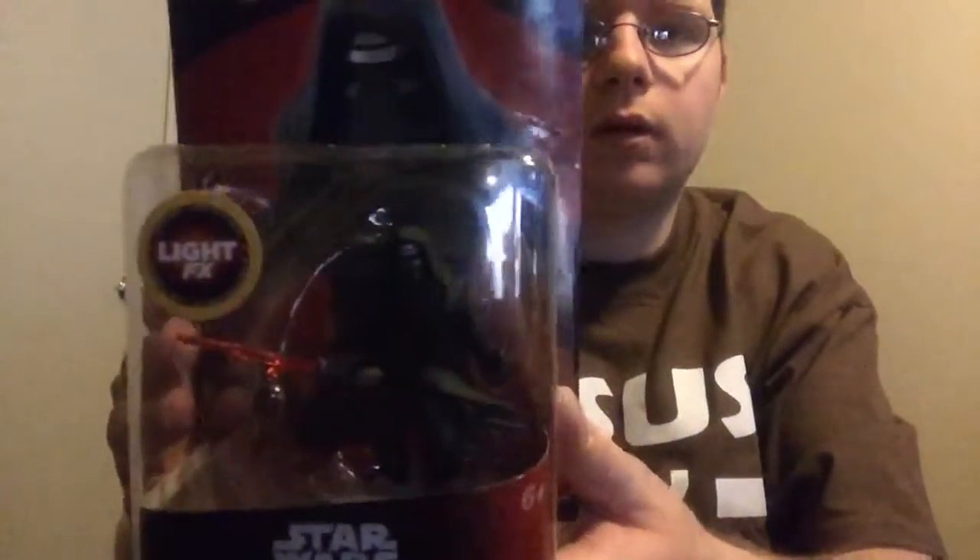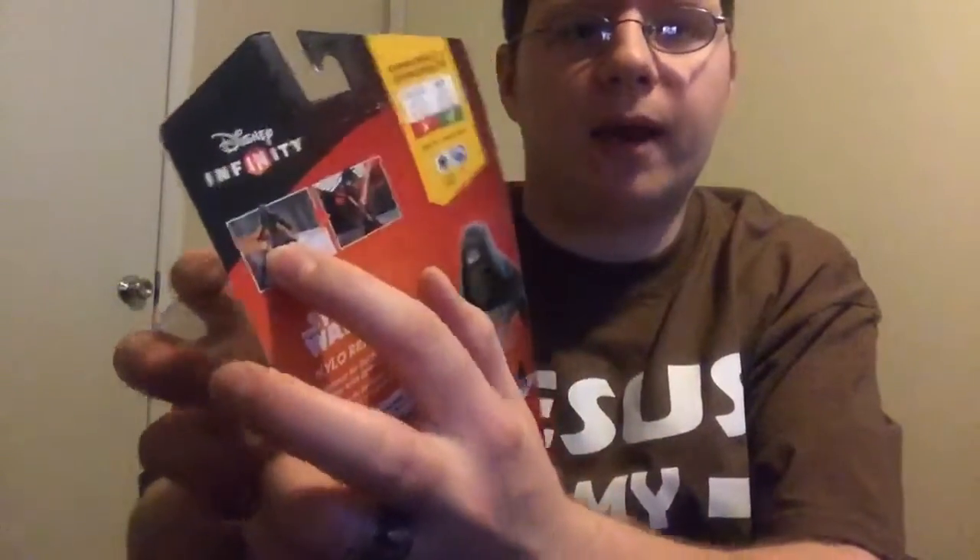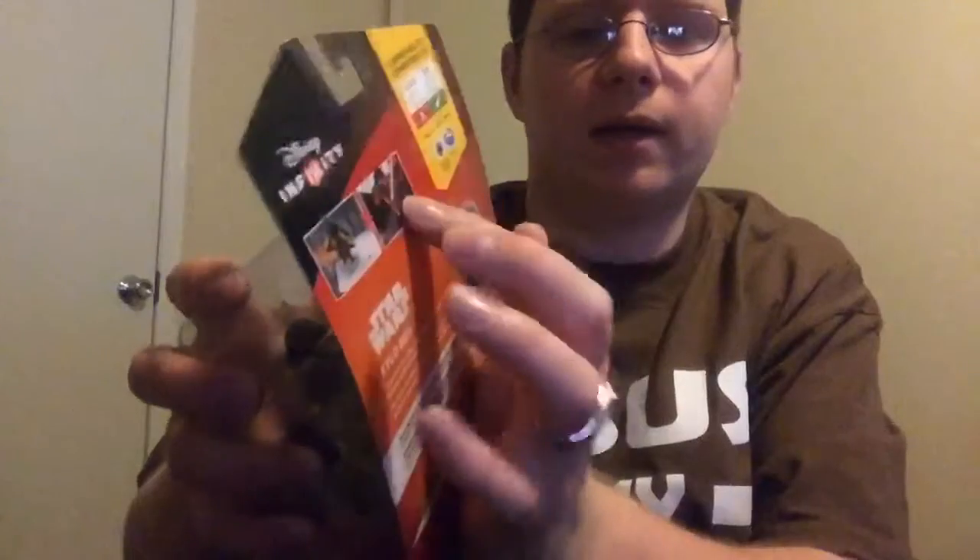His lightsaber lights up in game, so that's pretty cool. Here he is. Here's Kylo Ren on the base. Put him in game when he comes to life. He does not work for 1.0 or 2.0, just 3.0. Here's some other Star Wars characters down here. Enforcer for the First Order terrorizes the galaxy with devious acts.